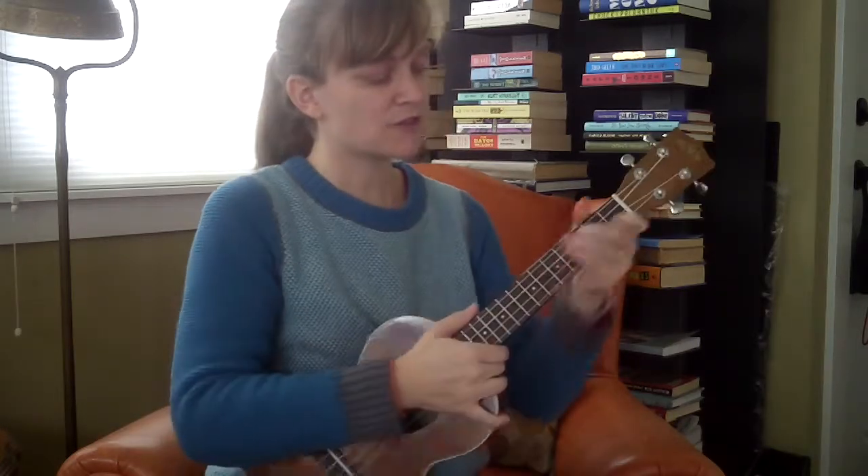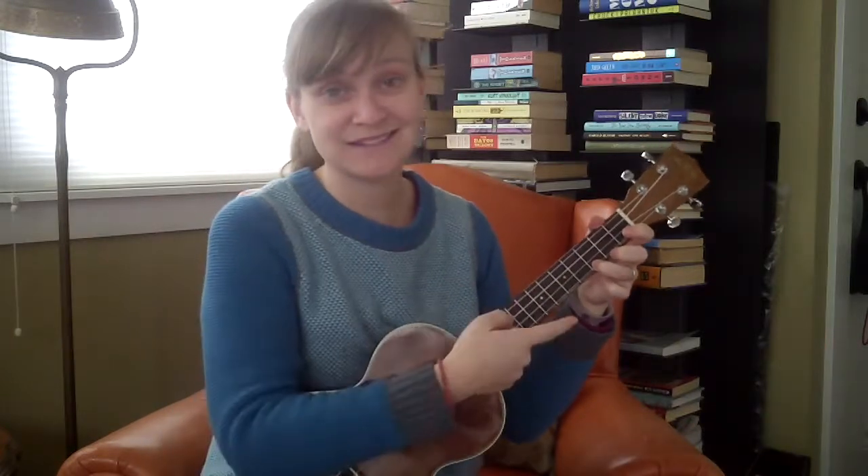By 12-bar blues, what I mean is you've got 12 bars — 12 groups of four beats — and they always follow the same pattern. What I like to do is split them up into three lines.